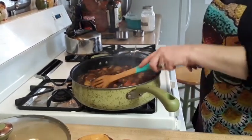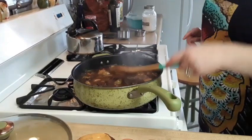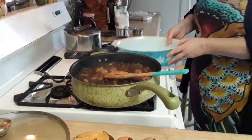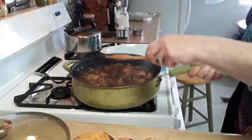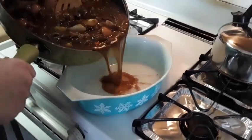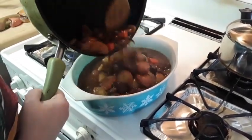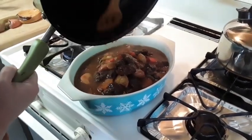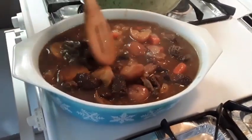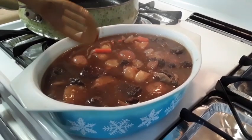You need to have the oven on at 350. Get a covered dish and we're going to put all of this goodness in — it's a little messy. Now spread this out and we're going to put it in the oven at 350 for 30 minutes.